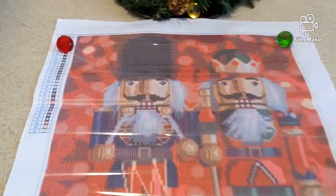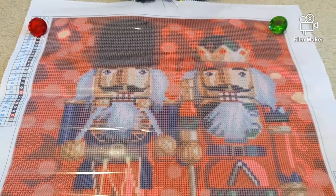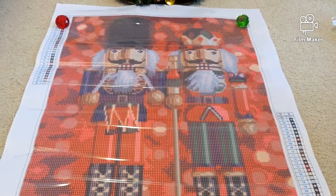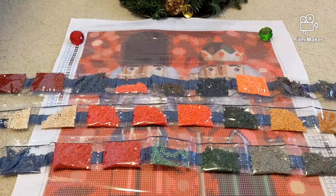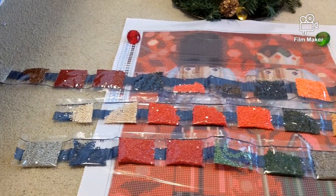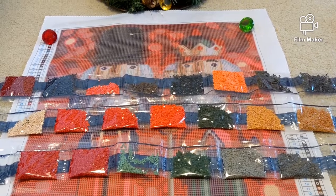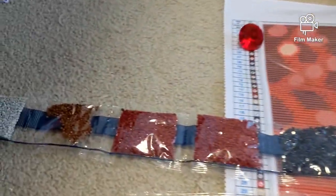This kit comes with 30 colors. Let's open the drills and see how they look. I sincerely hope the colors will be brighter than what we see on the original canvas. I'm pretty happy with the drills — they are yes, a little bit brighter, maybe like one shade brighter than the image on the canvas, especially the orange and red-orange colors, which I like so much.